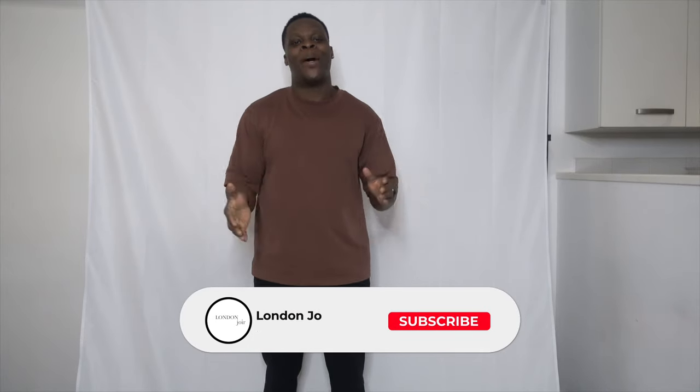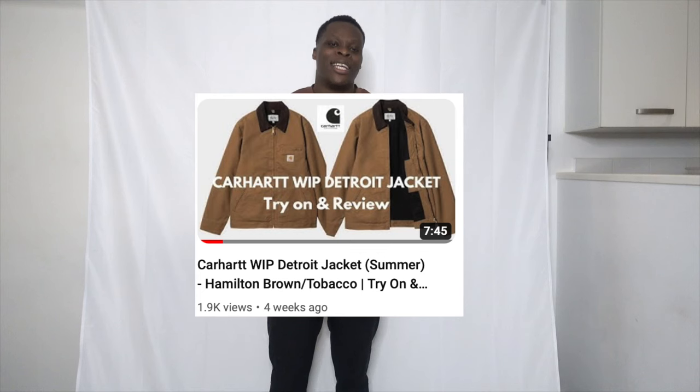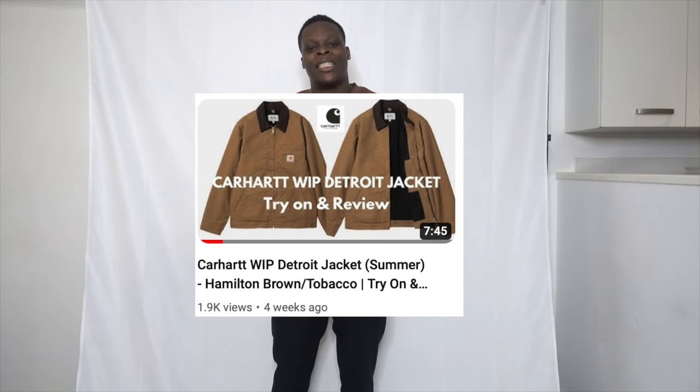It's your boy Landon Jawahar. If you're new here, welcome to my channel; if you're already subscribed, welcome back. Today I've got another Carhartt jacket video for you guys. If you haven't seen my first video, click the link in the description — it's on the Carhartt Detroit jacket.